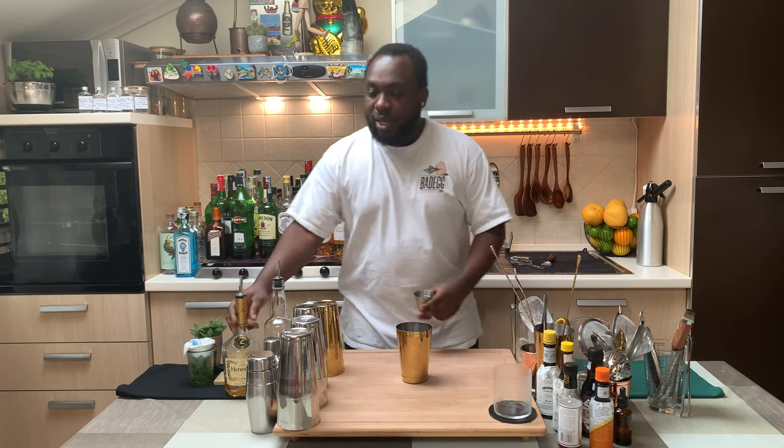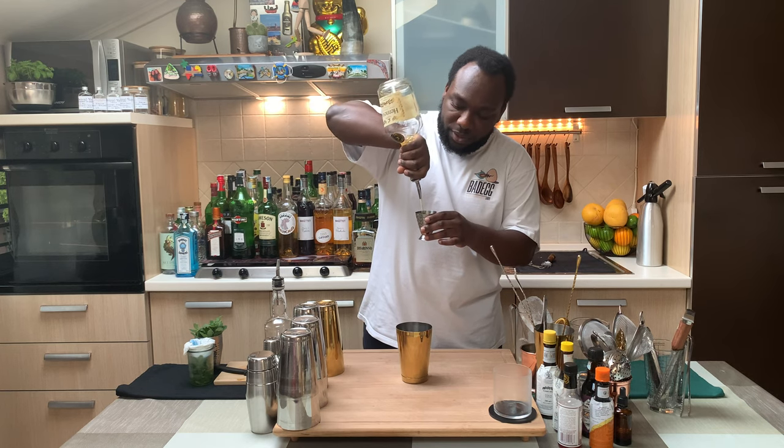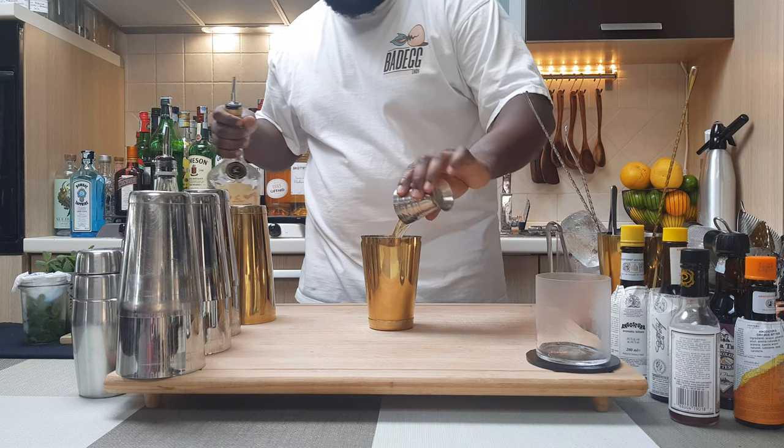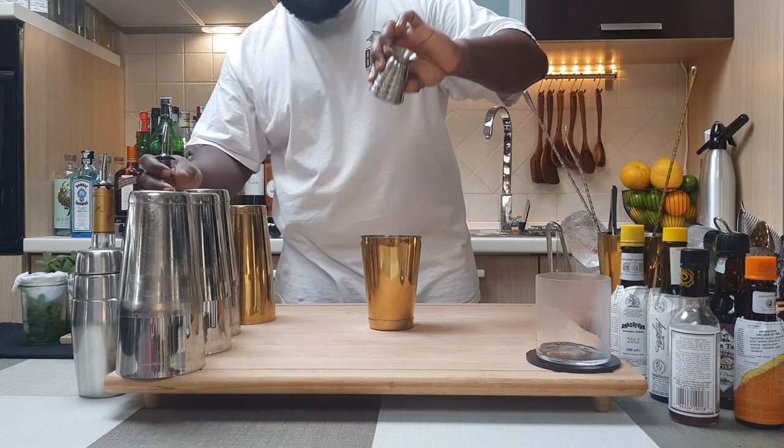We start with a small strainer. That's our 60ml of cognac. We'll add 7.5ml of gum syrup, and we're going to add eight mint leaves.